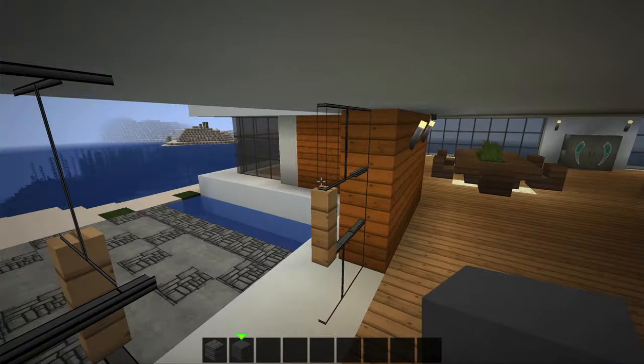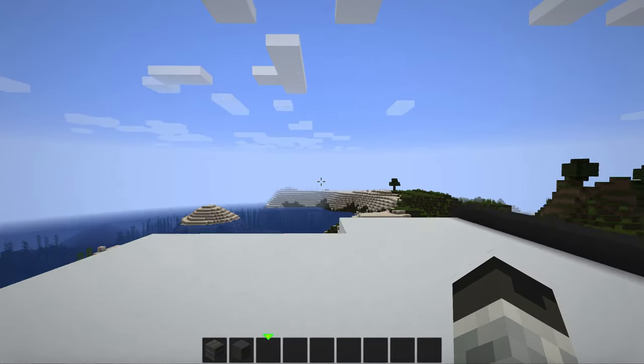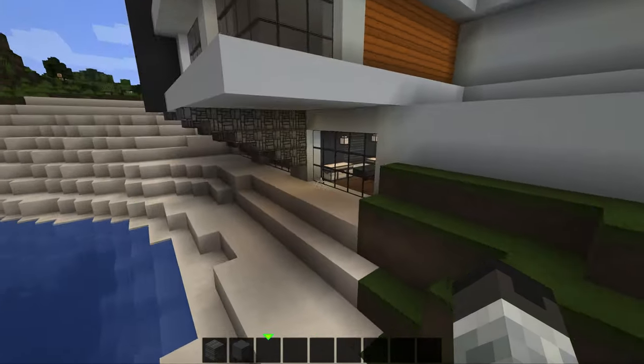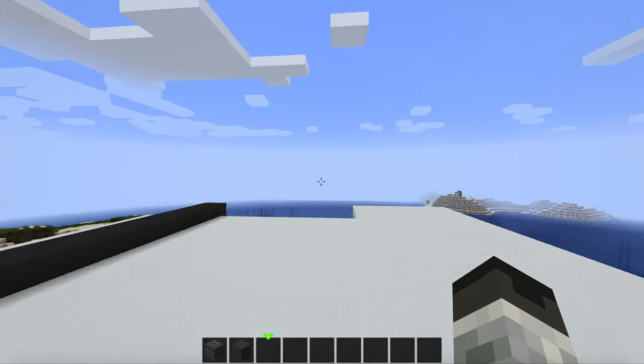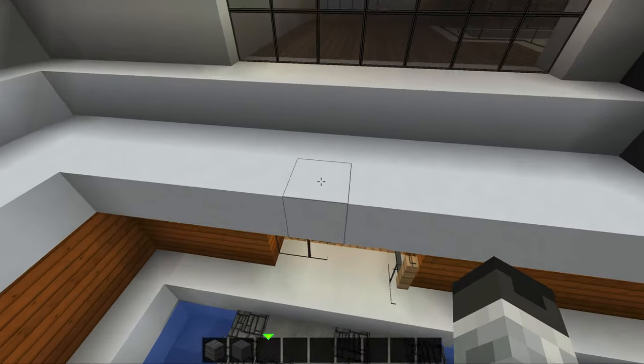So essentially I'm just kind of working on this house still. In this video I'll mainly just be working on the basement area, and we're just going to kind of get that all nice and sorted out and see what we can do with it.